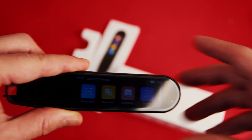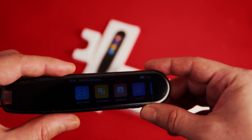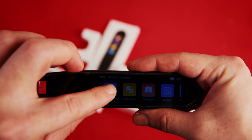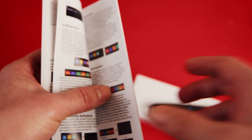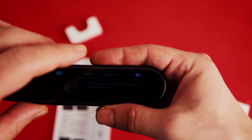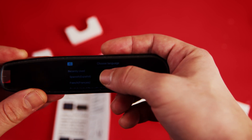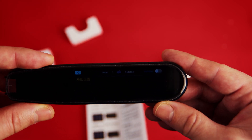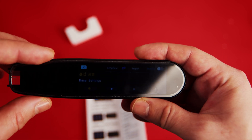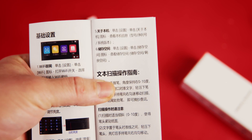Setup was quite easy — you just select the language for the interface and that's it. I'd like to try it right away. Right now it is offline and I'm going to scan some words in this user manual. Let's scan this word here — I'll select Chinese Simplified and try it. It scanned and it says 'base settings' — that is good.